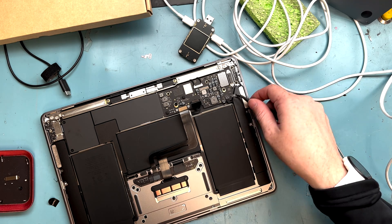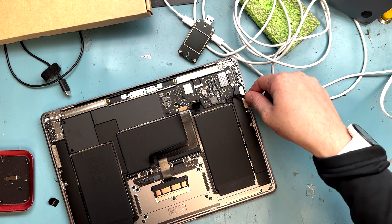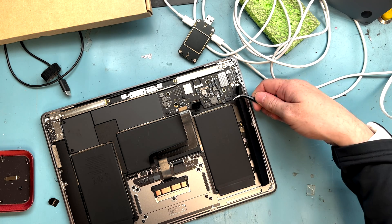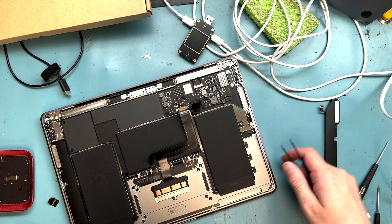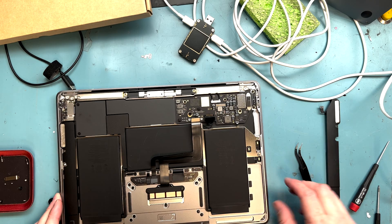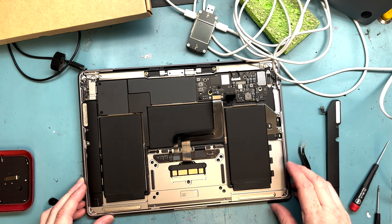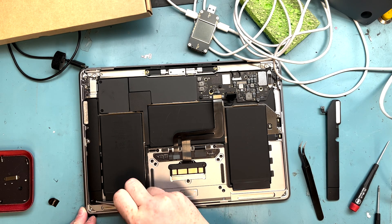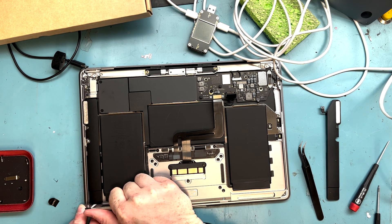This one came out fine but right at the end it broke — we'll be able to work through that. Let's get the connection disconnected from the logic board and then pull it out. There we go — we got the loudspeaker out on the right side.